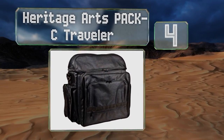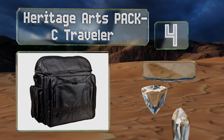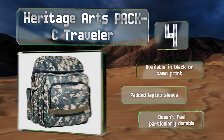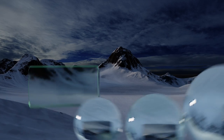At number four, made from water-resistant canvas, the Heritage Arts Paxi Traveler is a wise option in wet climates, and its nine storage areas allow you to divide things up — like brushes, palette knives, and other utensils — to keep them well ordered. It's available in black or a camo print, both with a padded laptop sleeve, however it doesn't feel particularly durable.